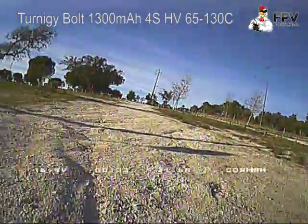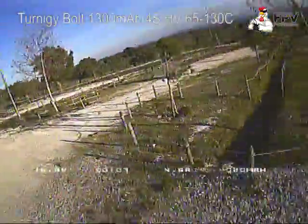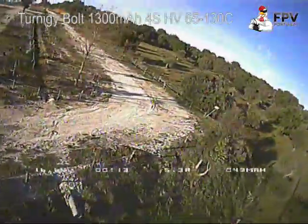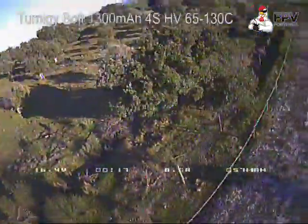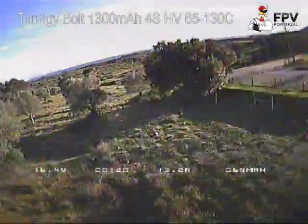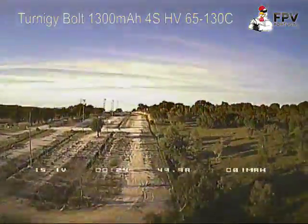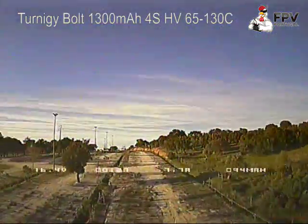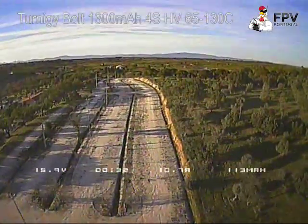This is one of my first videos in English, so sorry for anything. This video is just to compare the Turnigy Nanotech battery 4S 45C/219C and the new Turnigy Bolt, which is a High Voltage LiPo 4S, 65C to 140C.